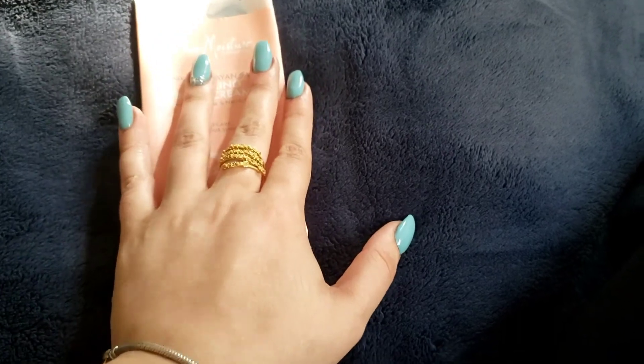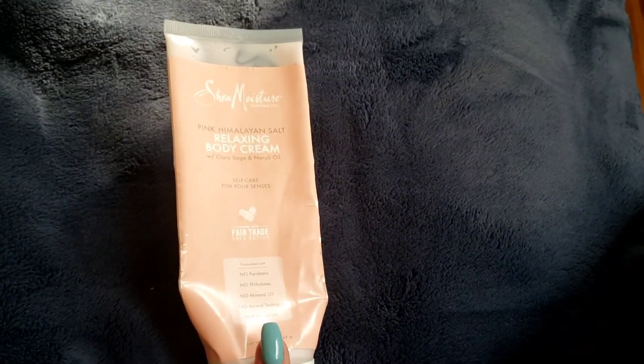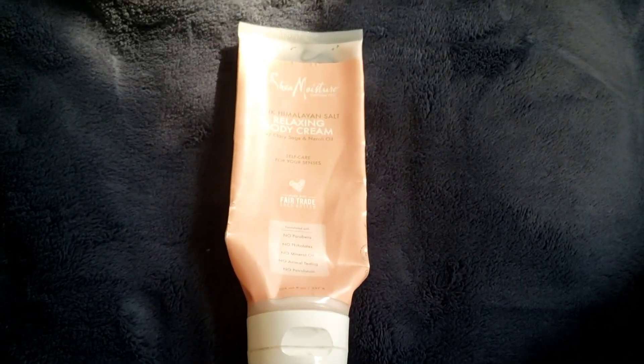I personally would continue to use SheaMoisture body creams. I do have the other one, so I'll finish that and do a review on it soon — stay tuned for that. I'll be linking both my social pages down below. Make sure to follow, hit the subscribe button, the bell button, and I'll be back for more. Stay safe, guys!